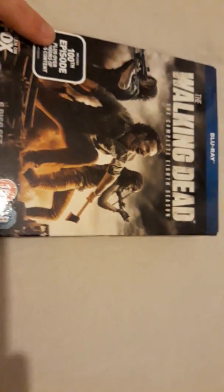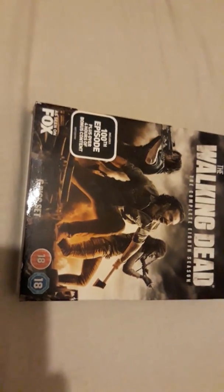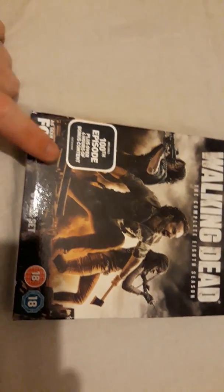It includes the 100th episode plus over four hours of bonus content. Season eight episode one was the 100th episode of the Walking Dead, so it was quite a big episode. I liked it — it was a nice premiere. It wasn't the best, but we actually got to see a lot of fighting after all the gloom of season seven, where our heroes finally take the fight to the bad guys.